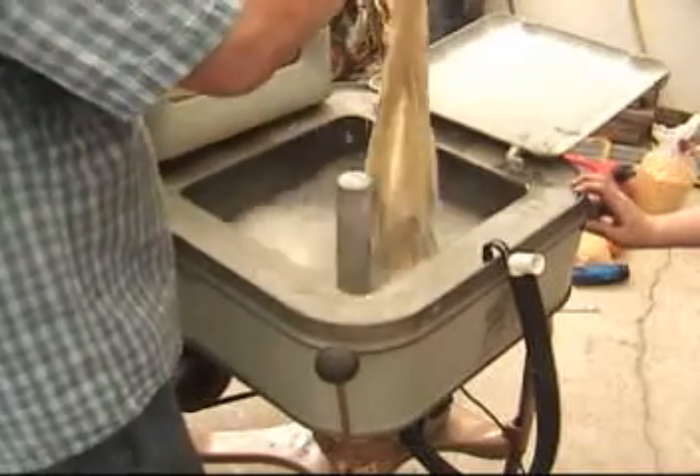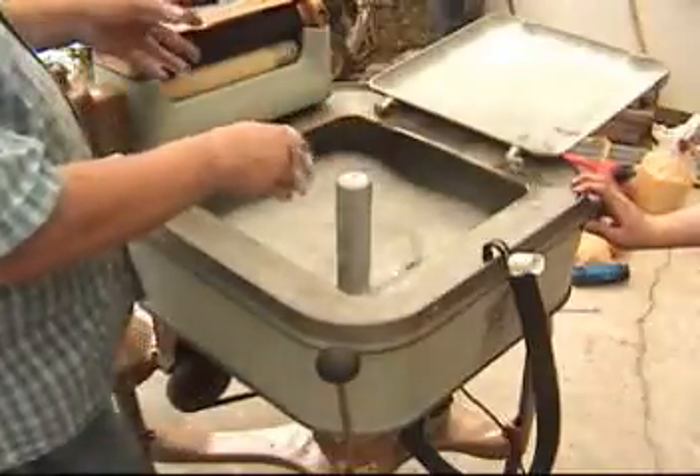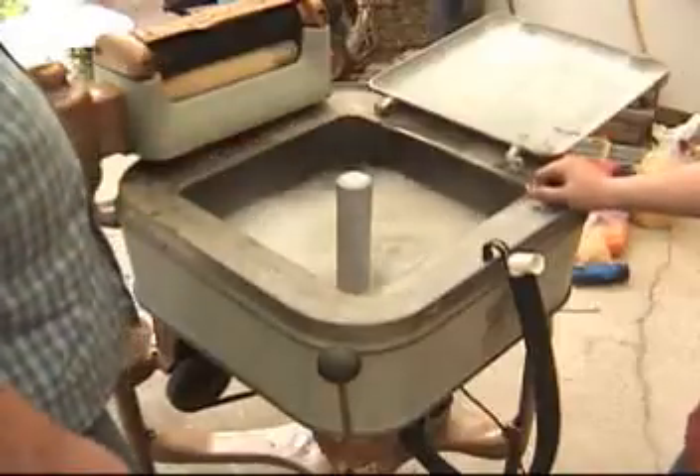This is the way your great grandma used to do laundry. Except it may have been with the one with the gas motor because they didn't have electricity back then.